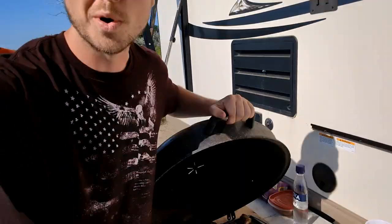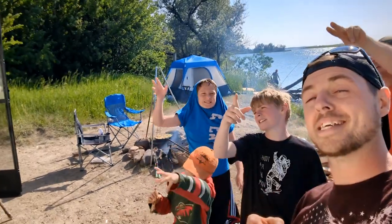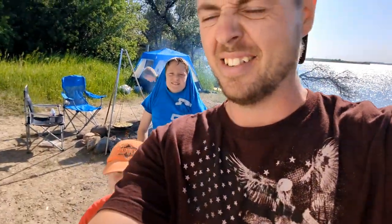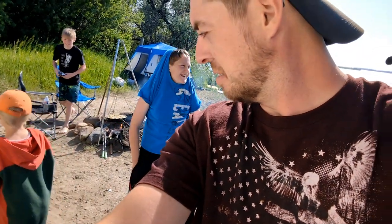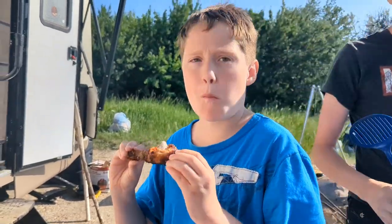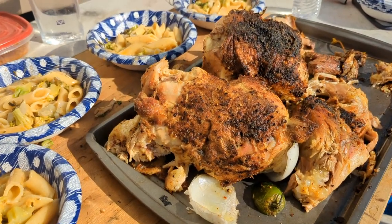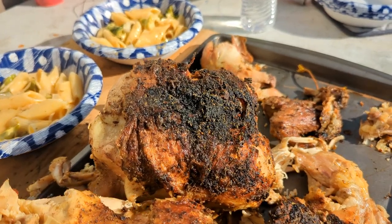Alright guys, thank you so much for watching. We are gonna mow down on some chicken. Let us know what you think in the comments section below and what else you want to see us cook on that vertical rotisserie. Till the next one, peace out! Subscribe or I'll haunt you in your nightmares. Thanks again for watching — make sure you check out the video where we show you how to make the vertical rotisserie. Like, subscribe, and follow us for tons more videos. Stick around for the end of the video and check out some of our hilarious lake shenanigans.